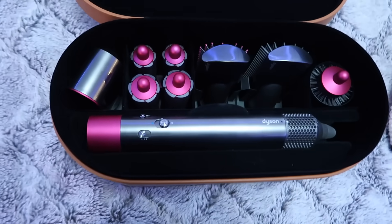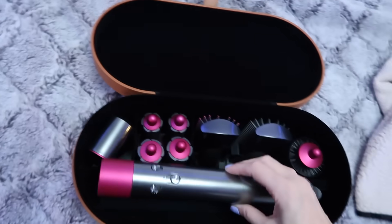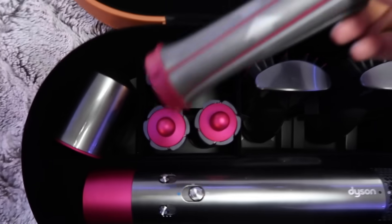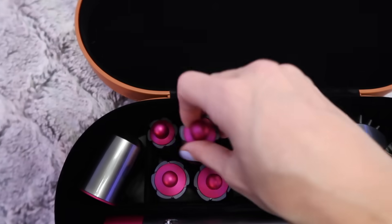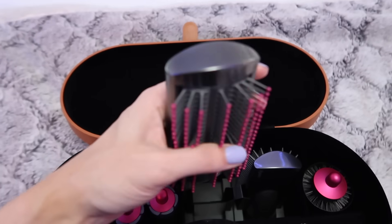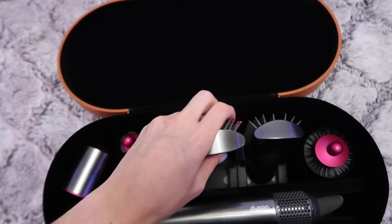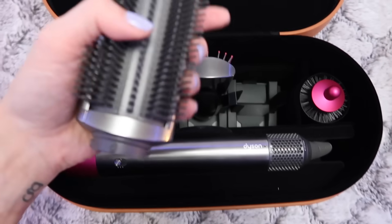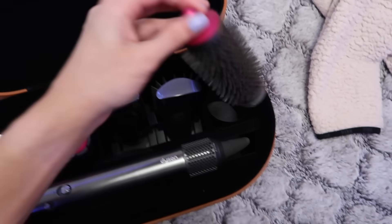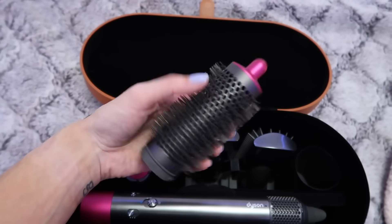Before I actually start using it, I'm going to give you a little Dyson box tour. Here's the box it comes in — it's this nice leather case. You open it up and here it is. This is the actual part you plug in. This is the blow dryer attachment — what you're getting if you just get the blow dryer. Then we have two sizes of barrels, and they each have two because you want the direction pointing a different way for each side of your head. There's also brushes for straightening — one is thicker and doesn't move, the other moves. And for anyone who likes a traditional blowout, there's a traditional round brush.